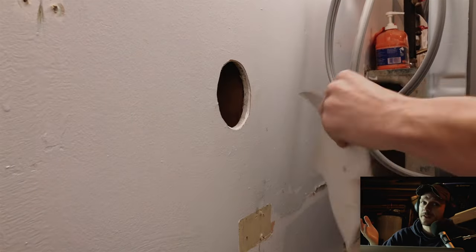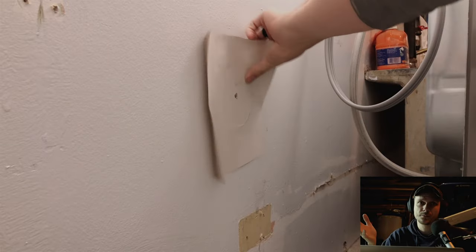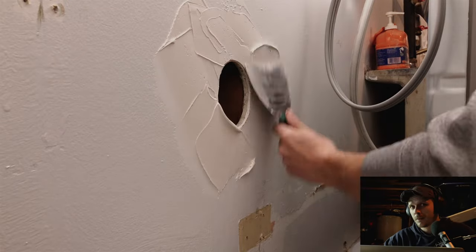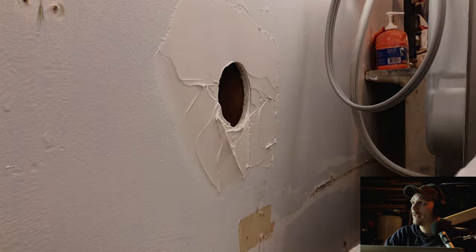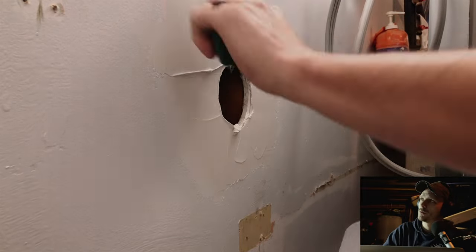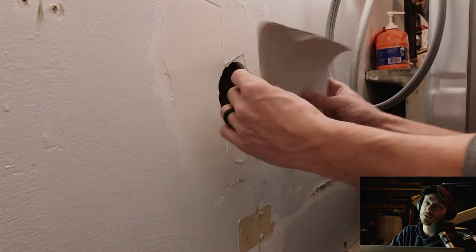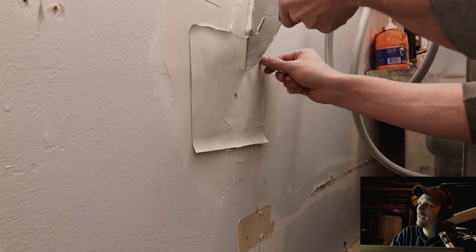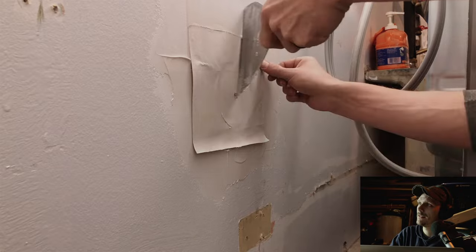Before we butter it up, we're going to want to dry fit the patch just to make sure it fits in our hole and that it's not bulging out too much. Next, we're ready to butter it up. We're going to butter up the wall pretty good with some joint compound, and then you can also take the patch and butter it up around the edge of the gypsum core just to make sure you don't get any air bubbles in there. We're going to squeeze out the excess to flatten out this patch and really embed that front paper face in there.